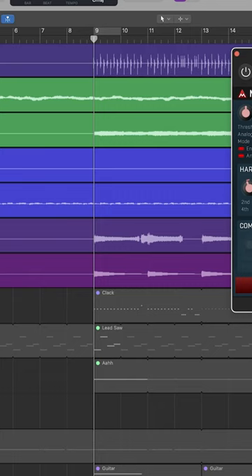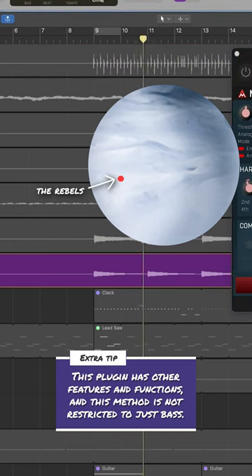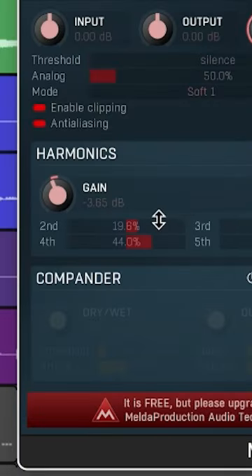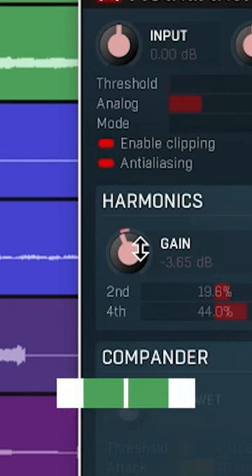Here's a part of a beat where I want to make the bass stand out more. And here's the bass. Now we'll turn on the plug-in, and all I've done is slightly increase the 2nd, 3rd and 5th harmonics, and greatly increase the 4th, and I've reduced the gain some to make it match the original sound.